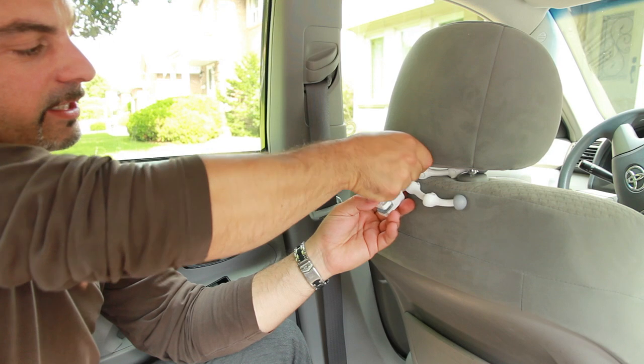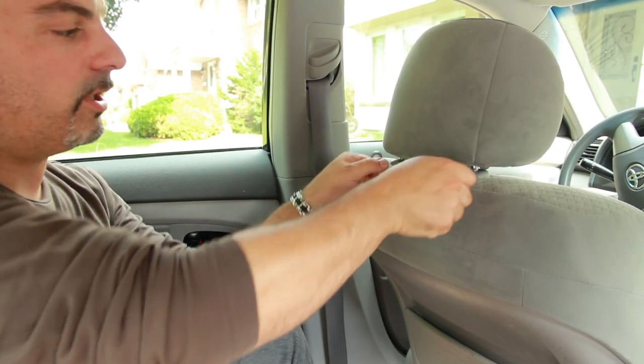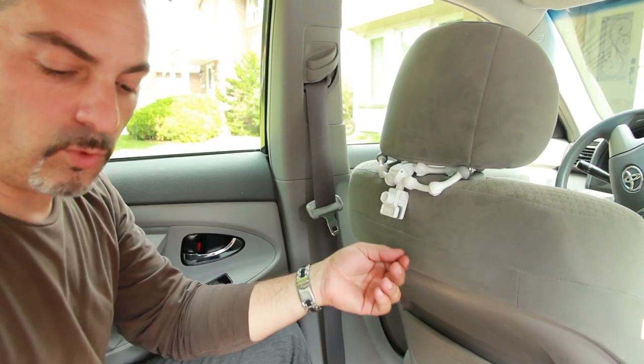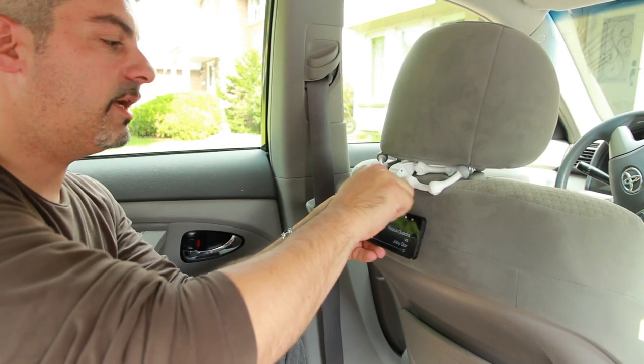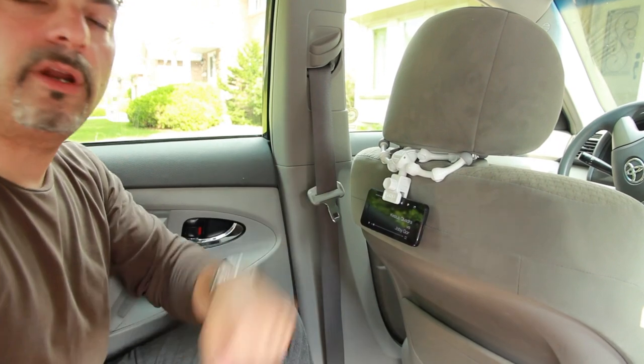On the body portion, you'll find a clamp which will loosen the head itself of your quadrupod. Put it into the desired position that you want it. Grab your smartphone, place it into your clamp, and tighten it in. Now it's ready for viewing.